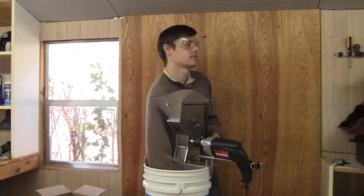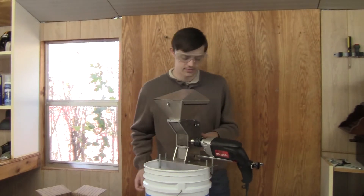Once you have it sized, tighten the choke six half turns.